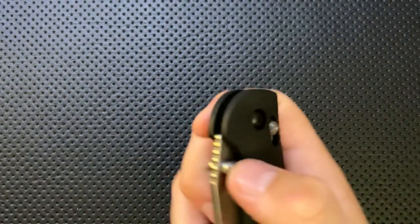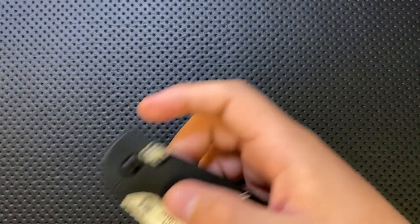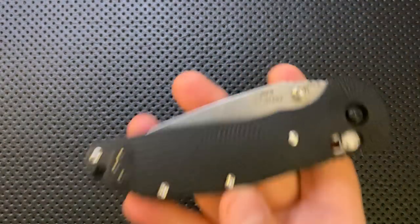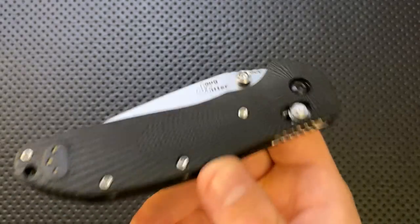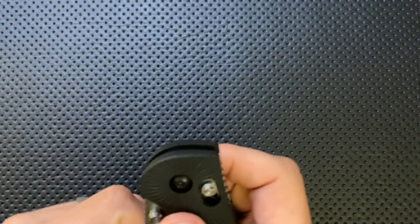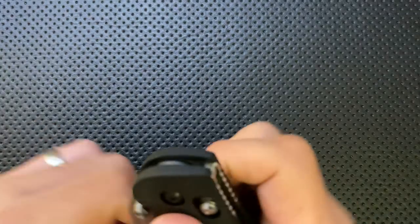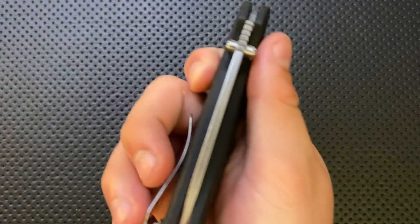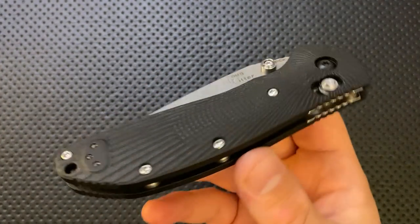For me, the greatest part of this knife is the action. Hogue nailed this action 100%. This Able Lock seems to be lacking a lot of the issues I've seen on other similar lock implementations from other companies. The action out of the box is basically perfect — it's exactly what I want from this kind of locking mechanism. It is absolutely beautifully drop-shutty. I'm running it a little tighter than I normally would just to wear the washers in a bit — it's running on phosphor bronze — but it absolutely drops shut.